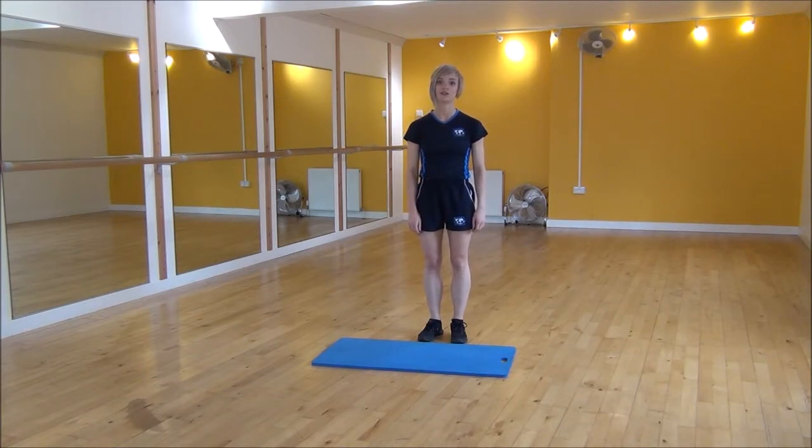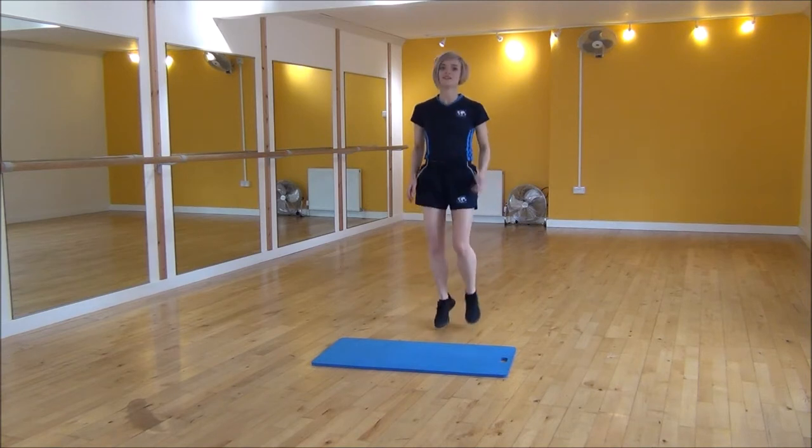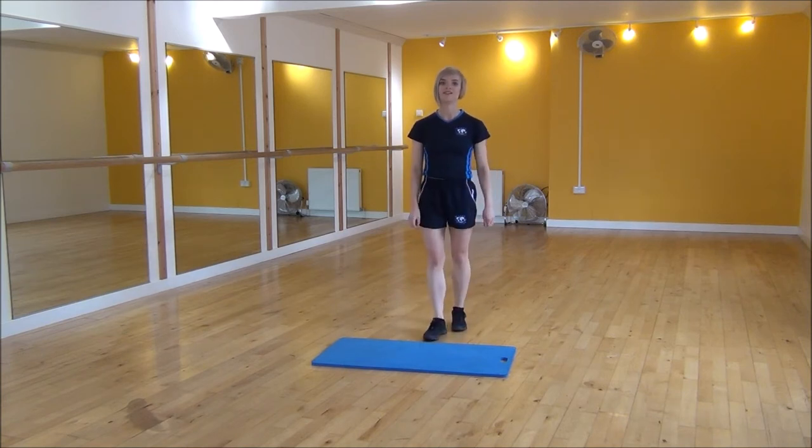So to start off you're just going to start jogging on the spot. Make sure that you're using your arms, keep your core nice and tight. And we're just going to jog like this to raise a heartbeat up a little bit. And that's the jog.